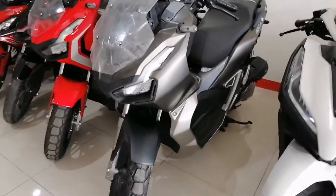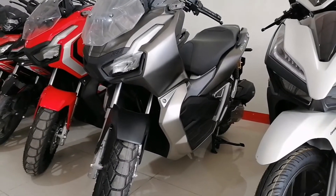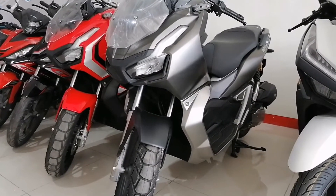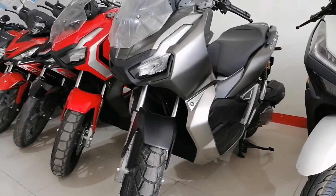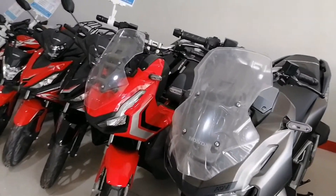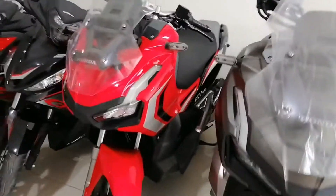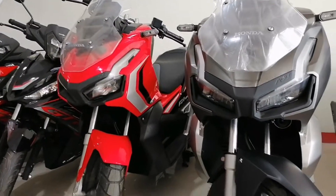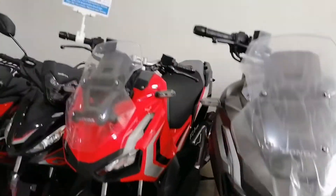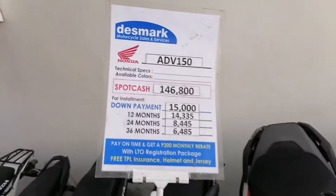Pasok tayo dito. Matte black, Honda ADV. Ito guys — ang available color nila dito is dalawang gulay: matte black and red. Honda ADV 150. Okay guys, dalawang gulay ang available nila dito. Ito yung cash and installment basis.